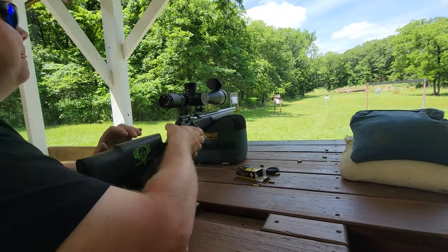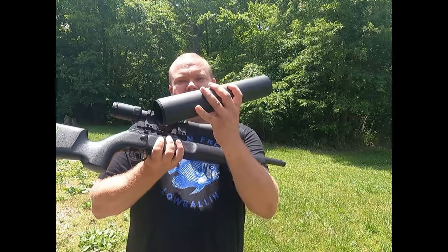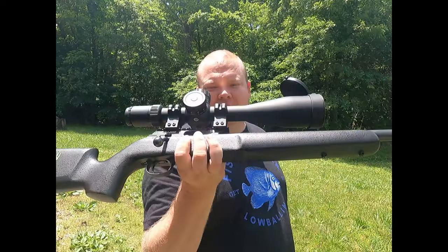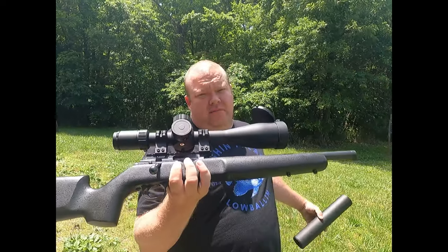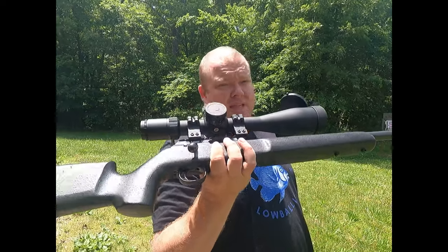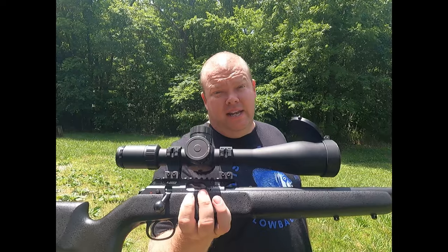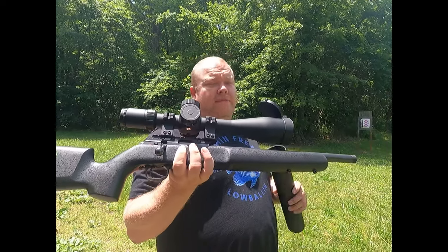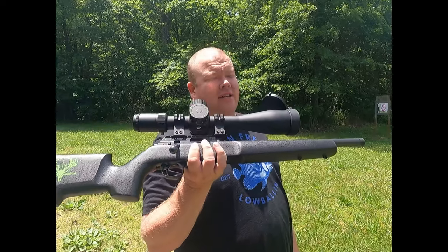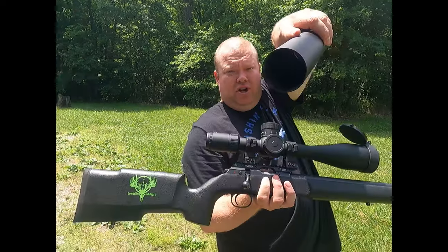Alright guys, if you're looking for something with a big sunshade and big optics, check out Discovery — at least give them a look. I'll leave a link in the description below. This is my first rodeo with it and I'm digging it so far. It seems to shoot well and I'm definitely going to bring it back on a centerfire rifle to see how well it tracks. Until next time, let's keep it cheap.